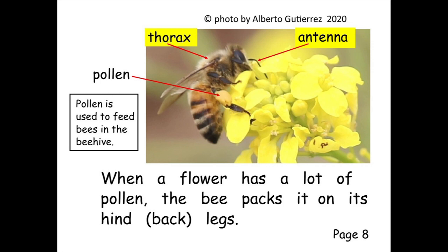When a flower has a lot of pollen, the bee packs it on its hind — which means back — legs.